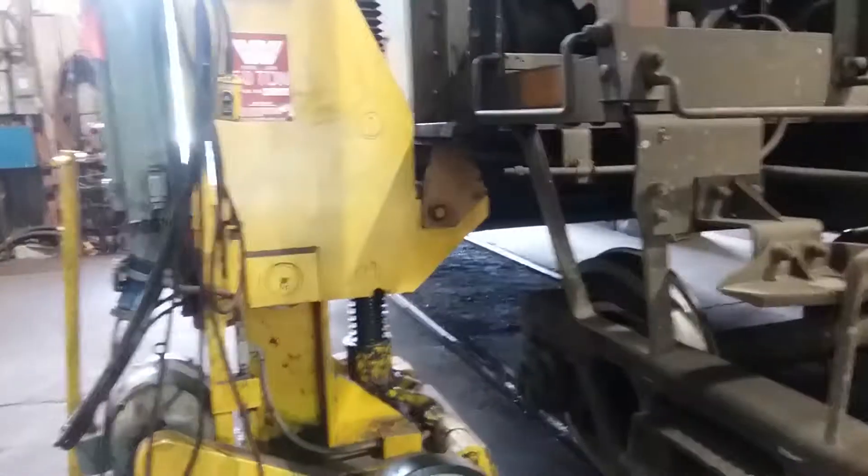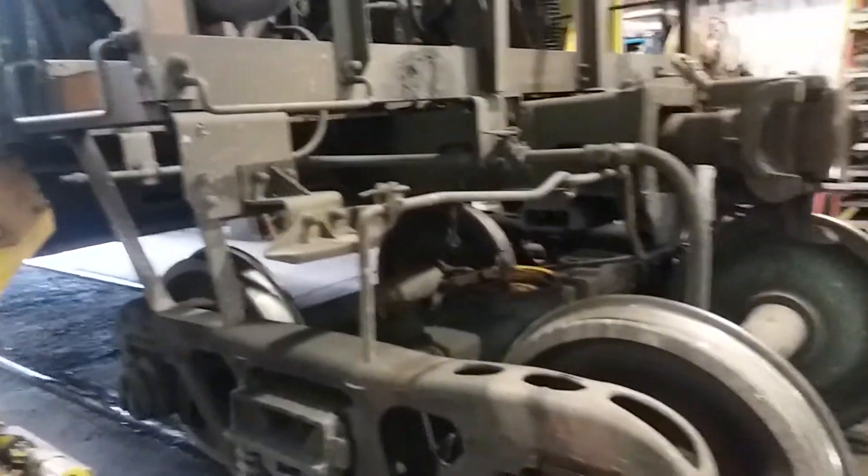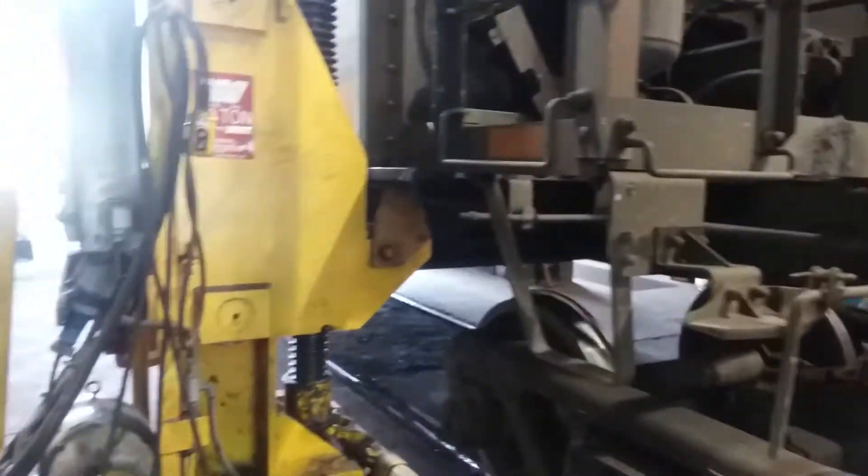Good afternoon. We're here at the Cumberland Mine car shop, our locomotive shop, where we do all repairs for our cars. And we've got all hopper cars here.